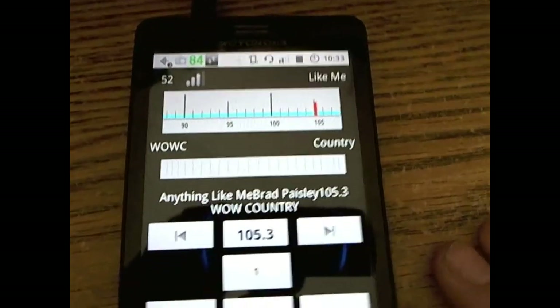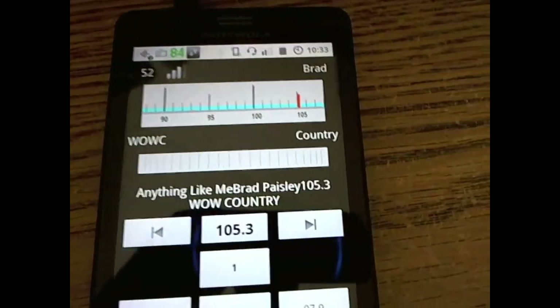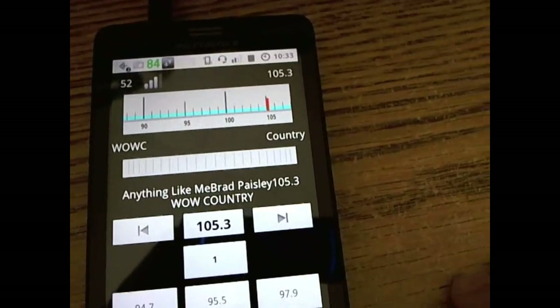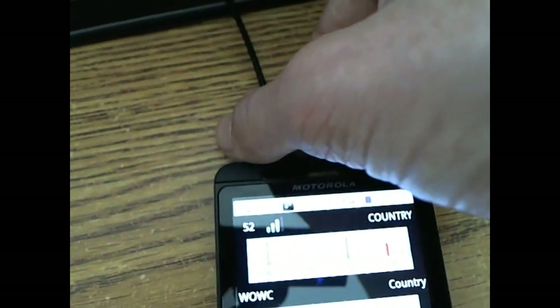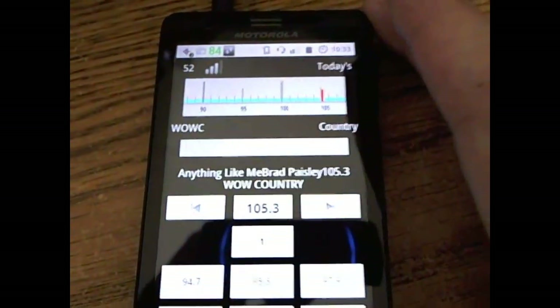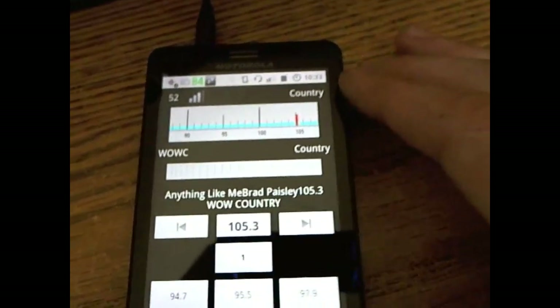It doesn't require any authorization checks once you've bought the unlock key. The unit also supports true antenna-less operation, so you can actually unplug the cable and it will still work — though it's best to have the antenna cable plugged in for a better signal.